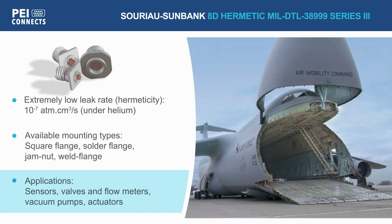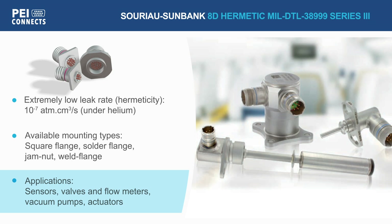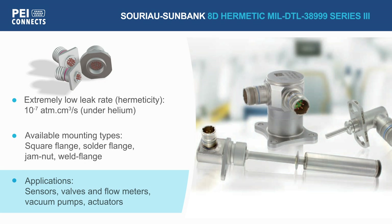With an operating temperature range from minus 65 to 200 degrees Celsius, this 8D series of connectors is ideal for applications including sensors, valves and flow meters, vacuum pumps, actuators, and more.